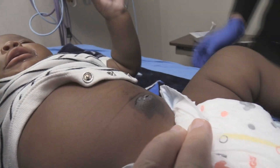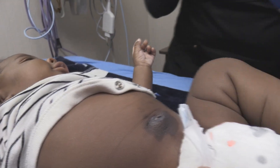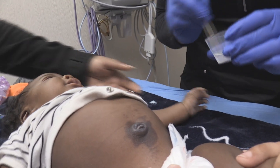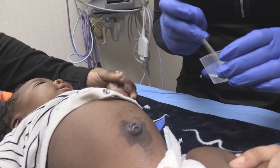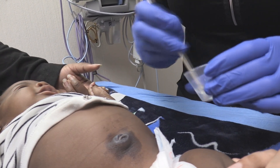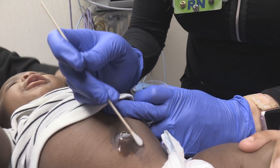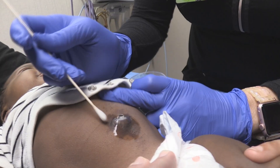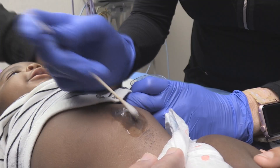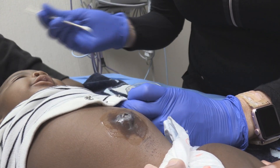Part of our team yesterday applied some silver nitrate to some granulation tissue and we left a stain — we didn't warn mom about that. And so that's a teaching point that I think is very important. But what we're going to do today is go ahead and put a little hydrogen peroxide paste just on that area, and then we're going to wipe it off in a minute and see if that does the job.